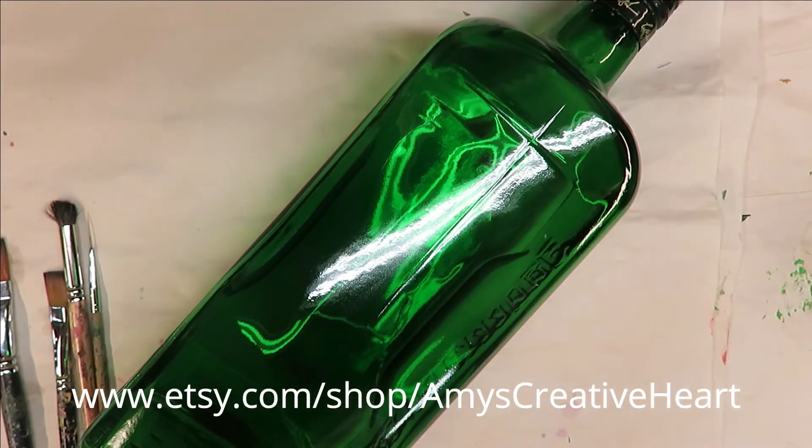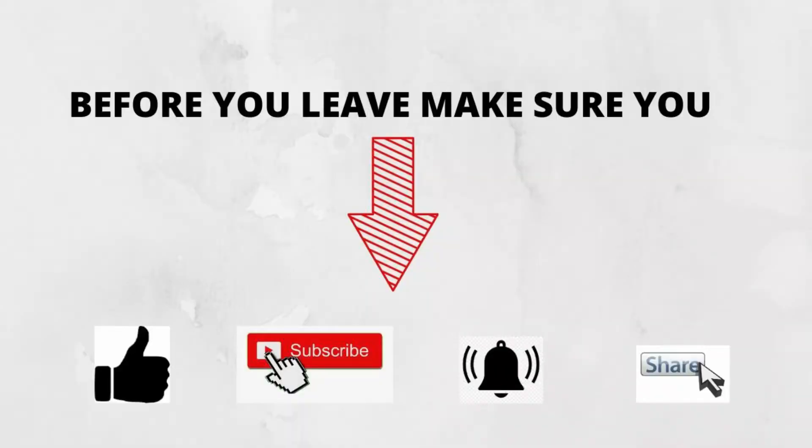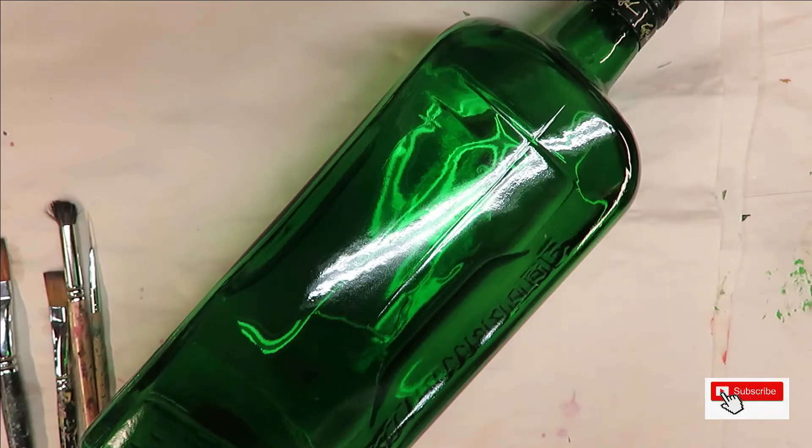Hi everyone, this is Amy, welcome to my channel. Today I'm going to be doing a pretty flower design on this green glass bottle. This bottle is one that I use a lot for my videos.